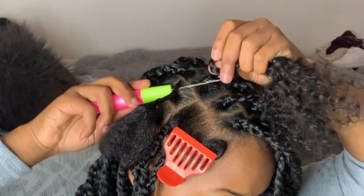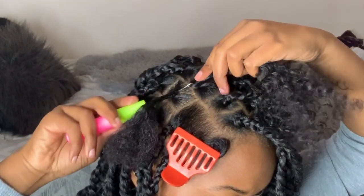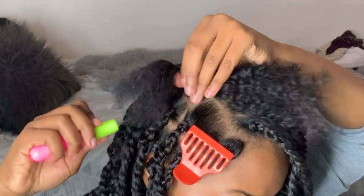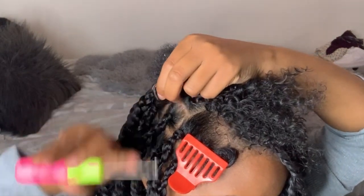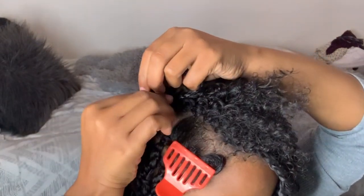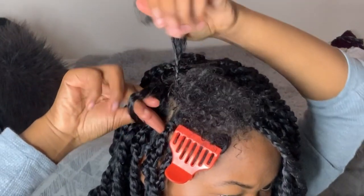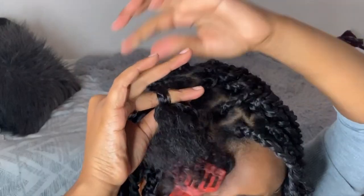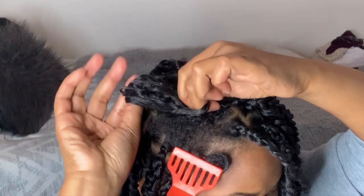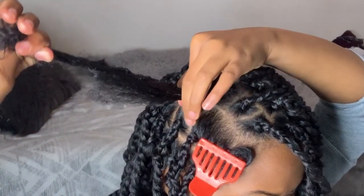This part goes a little fast and can get a little tricky, so I slowed it down for you guys. We already have the needle underneath the braid, so we have the latch open and we're going to put the hair on top of the latch, close it, and pull it underneath the braid. Then you will see that the passion twist hair formed a little loop — stick your fingers through that loop and catch your hair and the passion twist hair and pull it through the loop. Once you get the hair through the loop, pull only the passion twist hair and that's going to pull it tight and make it secure.